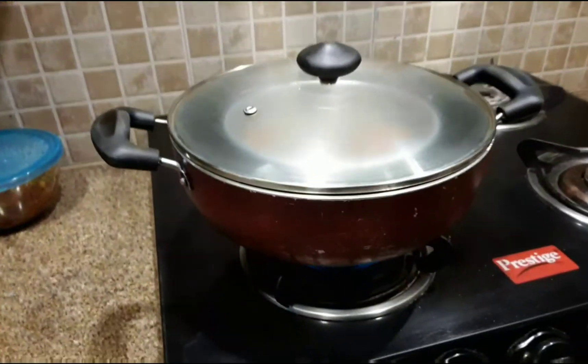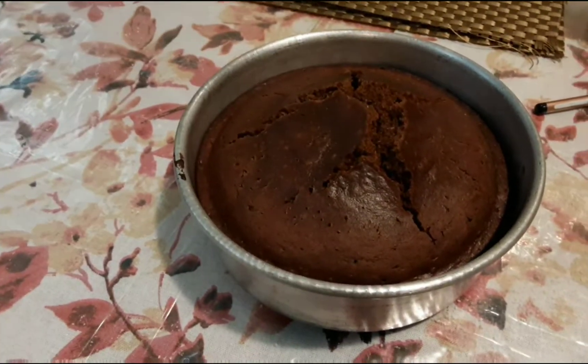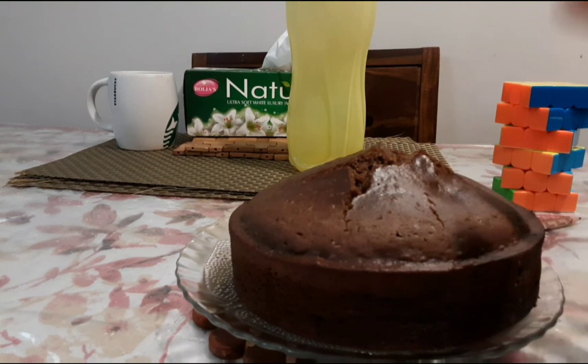Keep the pan in the preheated container, cover with the lid, and heat on medium flame for about 40 minutes. Finally, the cake is ready! Let's see how soft it is — it's soft and moist.